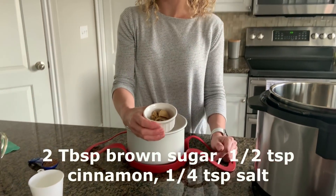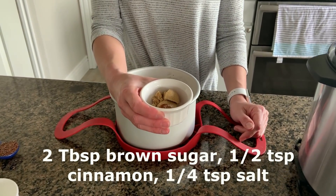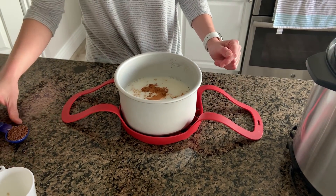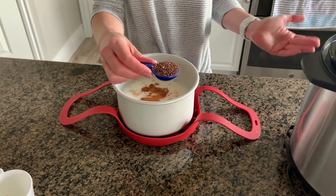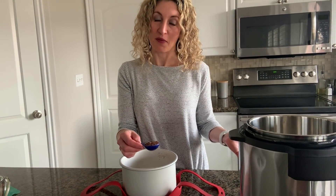Then I have two tablespoons of brown sugar, some cinnamon, and some salt that I'm going to add in for good flavor. And then a tablespoon of flaxseed. This is optional, but it just gives it a little extra nutrition and some texture.